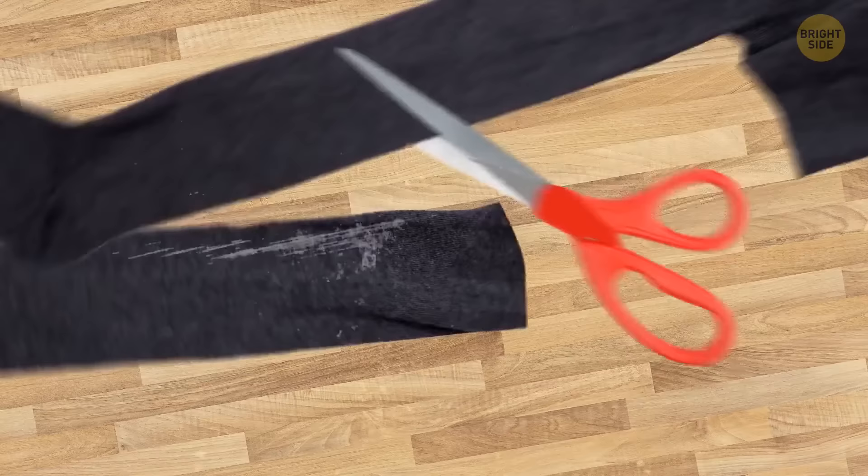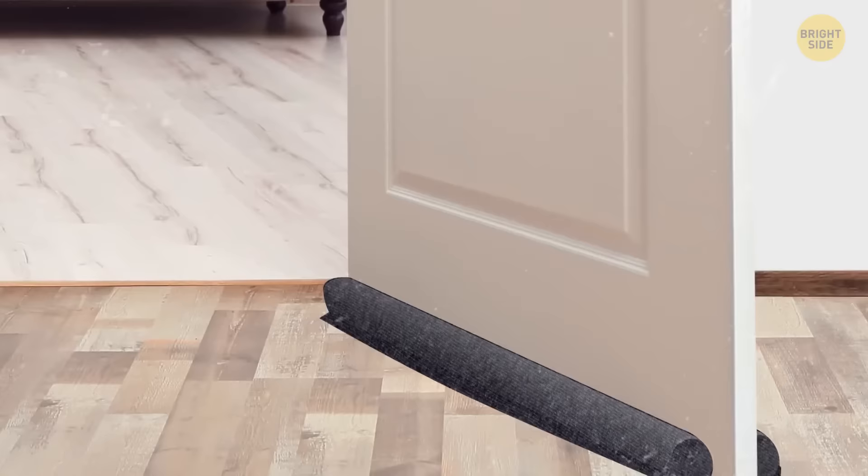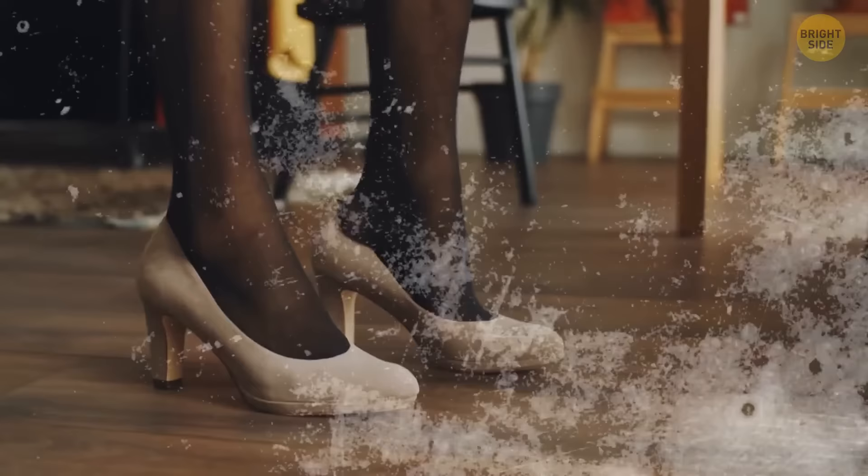Cut one leg off your old tights and put two long cardboard tubes inside it. Thread it under your internal door with one tube on each side. This will protect you from any draft because the tights will seal up any gap under the floor. You can also use this trick when you need to block out light in a room — just make sure to use thick black tights.